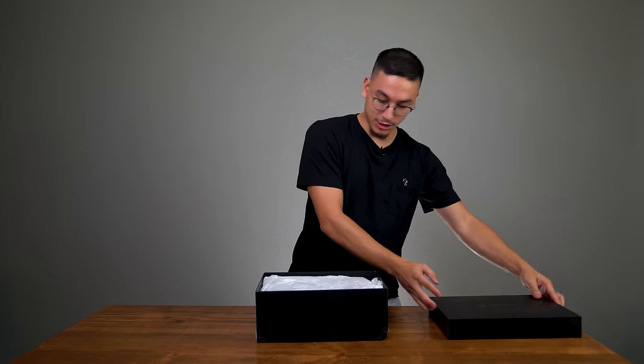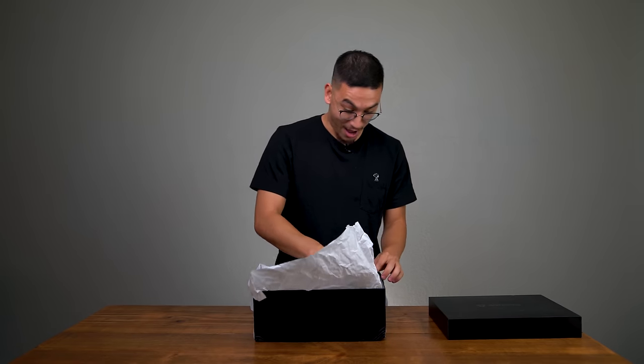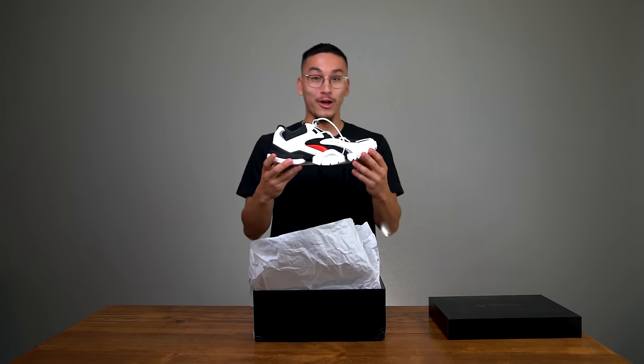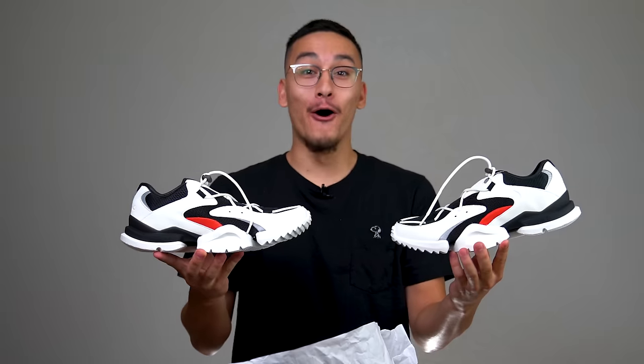Boom! Okay, we got more tissue paper. Oh, wow — whoa, look at these guys. Red, white, and black. Those are my three favorite colors.